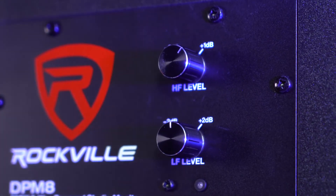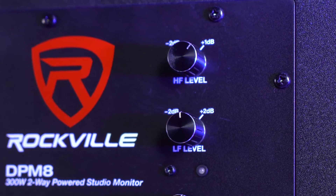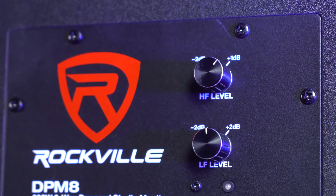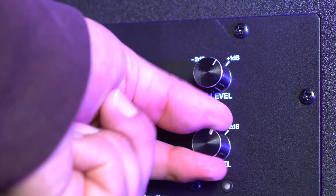Now each speaker also comes with built-in high frequency and low frequency knobs that we can use to really dial in our sound. We can boost and cut the high frequencies anywhere from minus 2 dB to plus 1 dB. And we can also boost or cut the low frequencies anywhere from minus 2 dB to plus 2 dB.